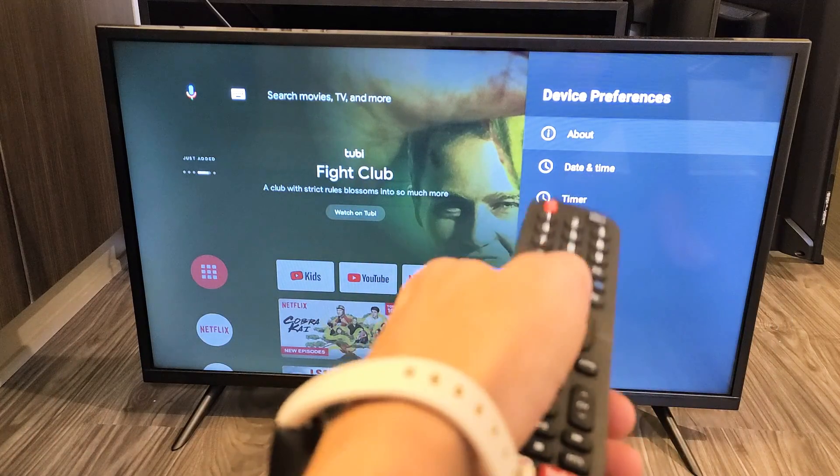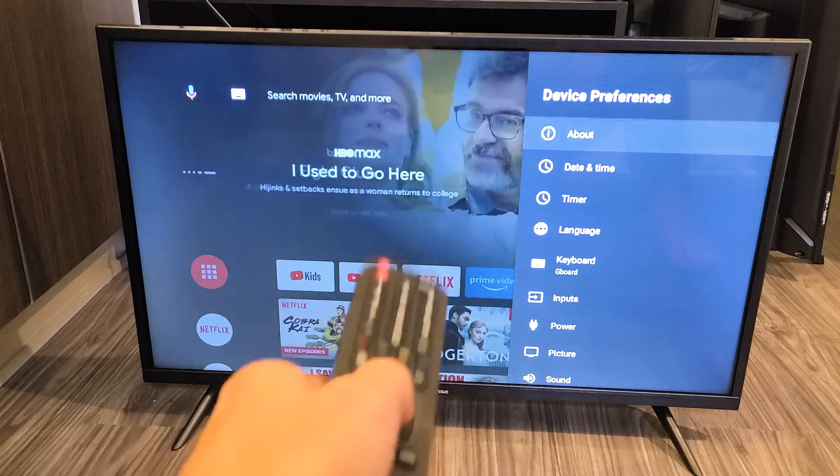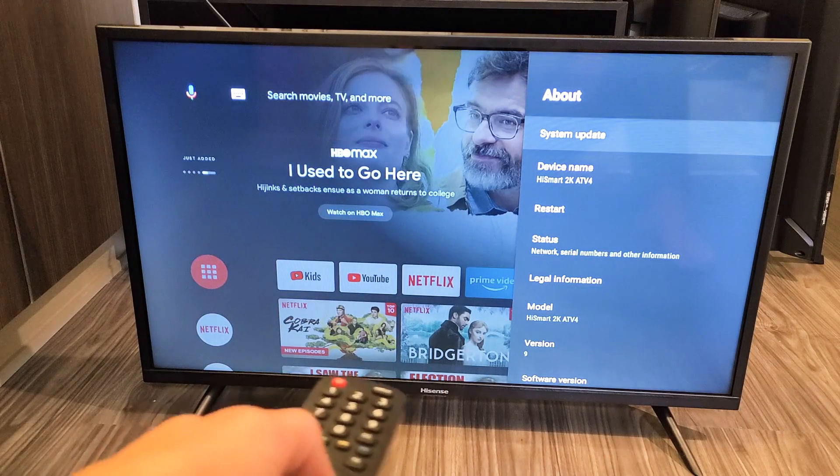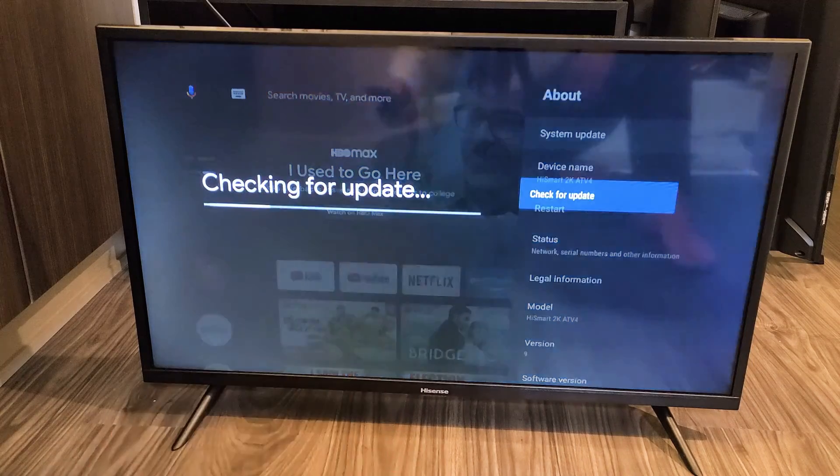The first option says About — go ahead and click OK. Then the first one says System Update. Go ahead and click OK and we'll see if we have an update here.